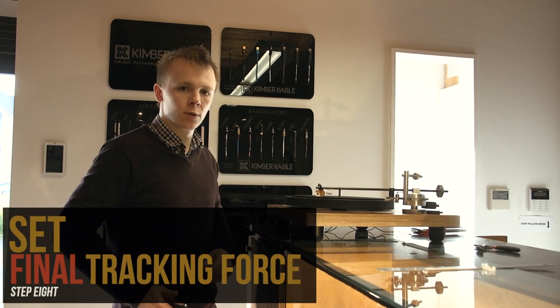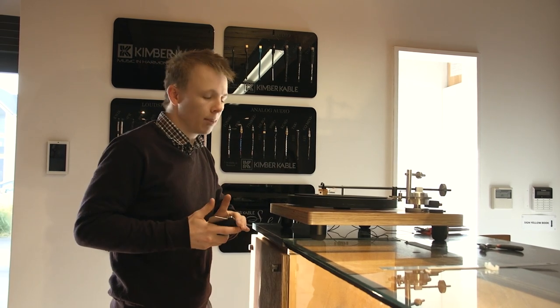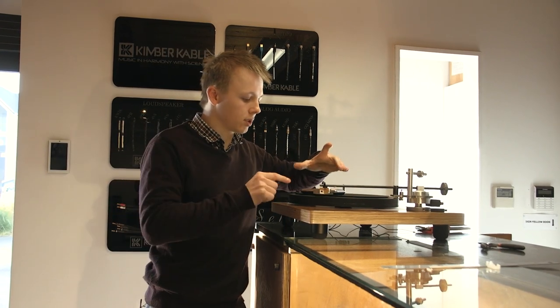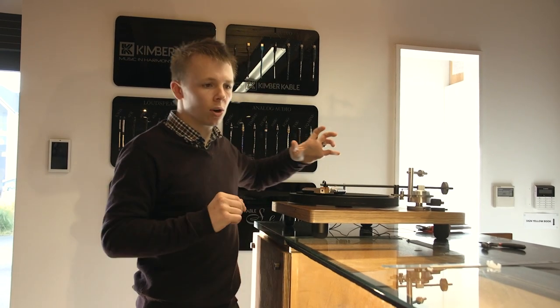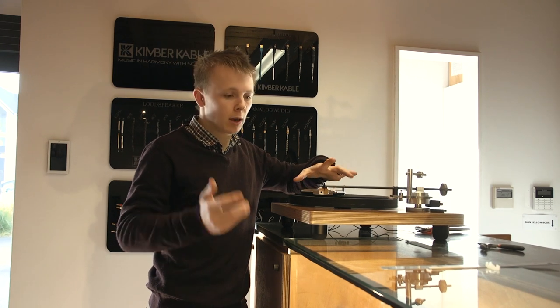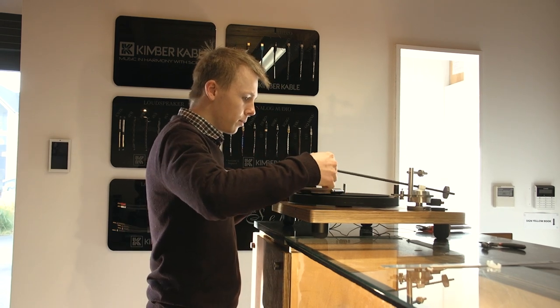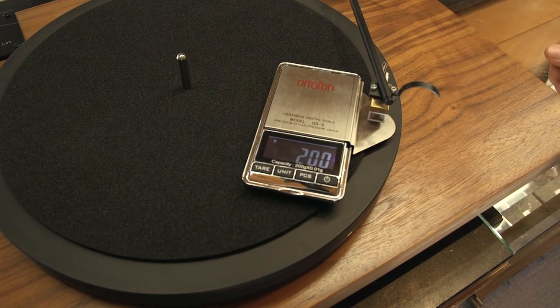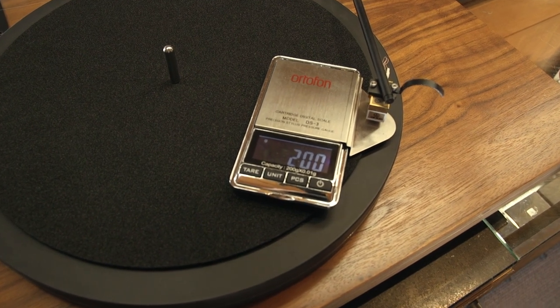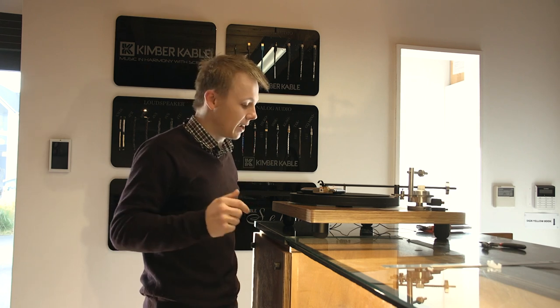Once we've done the anti-skate, the final step for getting the cartridge set up correctly is the final tracking force. We set it roughly at the beginning, but now we want to hone it in and make it more accurate. This cartridge has a range of 1.8 grams to 2.2 grams — make sure you check the specifications of your particular cartridge. I'm going to set it right in the middle at 2.0 grams. The scale reads 2.00 — perfect, got it right the first time. If you're off by 0.05 or 0.10 grams, now would be the time to adjust the counterweight.